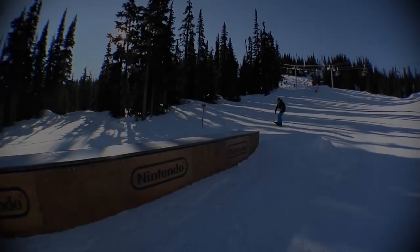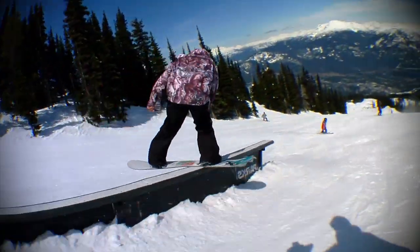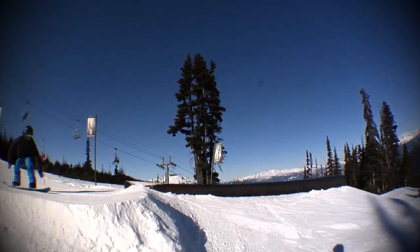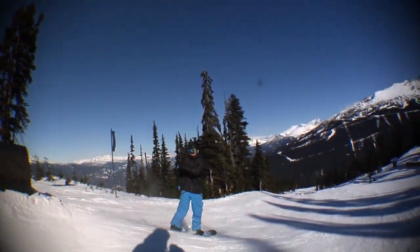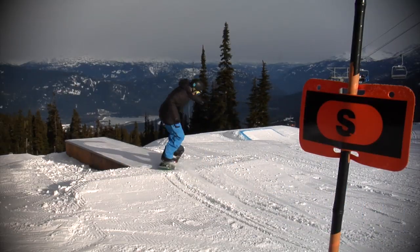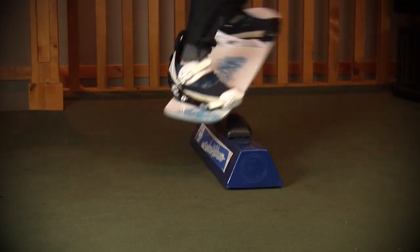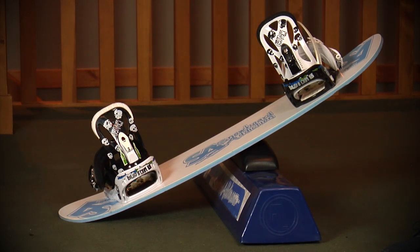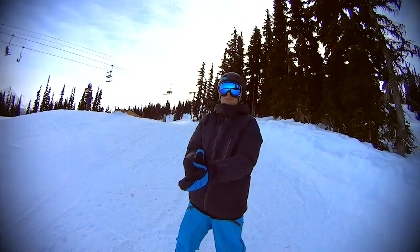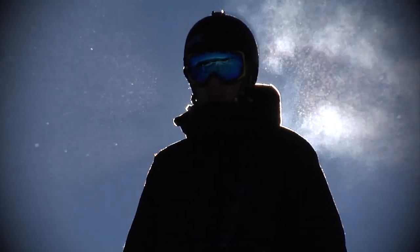Summary. Doing 270s out of boxes and rails is tricky at first but can add some really nice style to your jibbing tricks. There are other ways to 270 out but these two are the most common and are relatively easy to learn on basic boxes. Don't skip the training steps — putting in the time off the hill makes you far stronger when out shredding. This is Nev Lapwood, SnowboardAddiction.com. Our goal is to improve your riding.